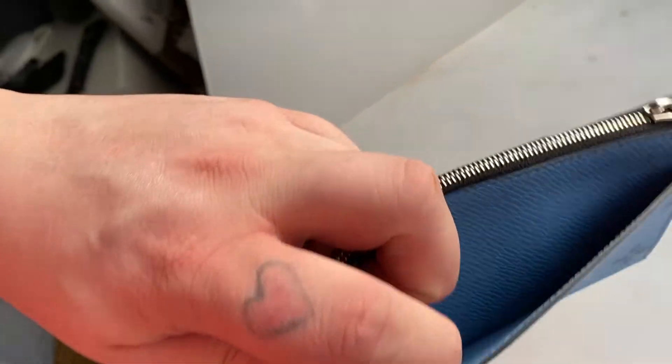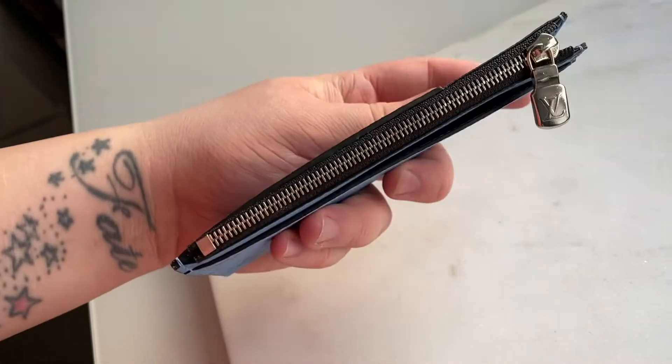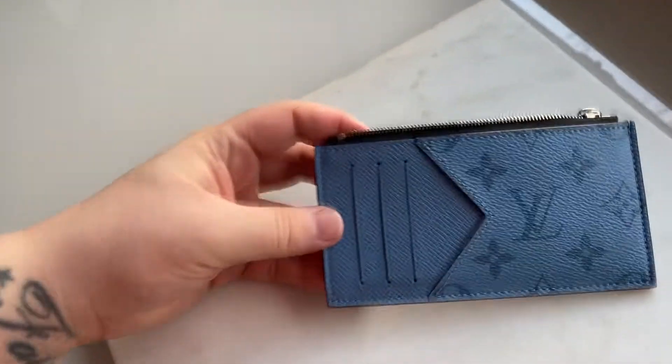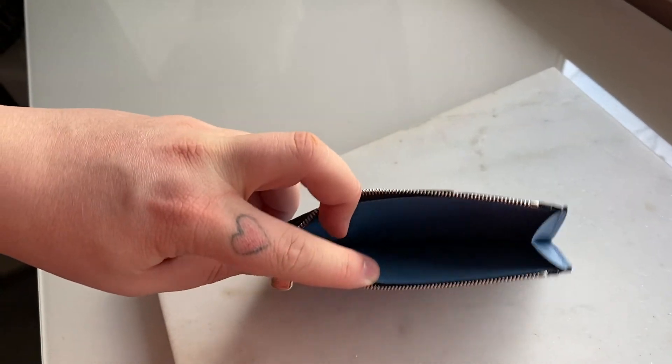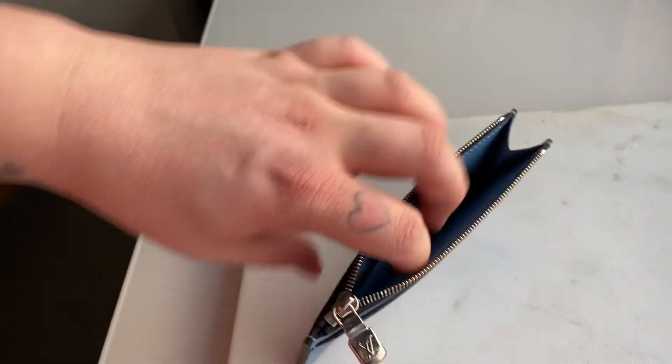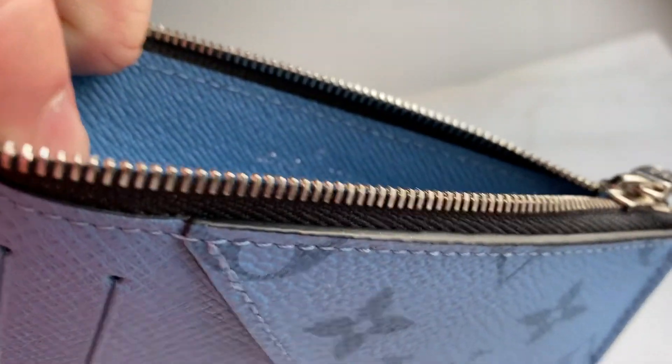That one long pocket can fit a 10-pound note comfortably from the UK. This piece features silver hardware, which we can see right there. What I love about this is the contrasting black — it just makes the color pop so much. The zip has a black outline and it has this accordion style, so inside you can fit an absolute ton.